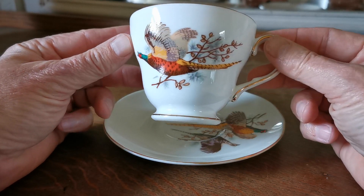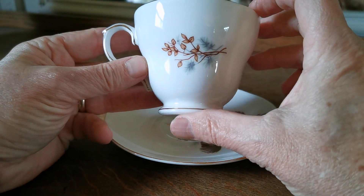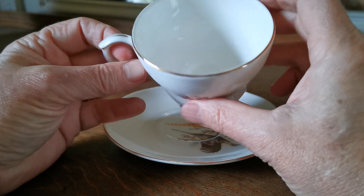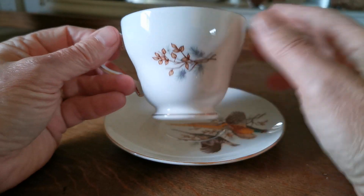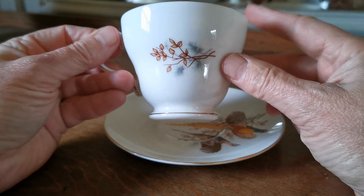The pheasant taking flight is the main graphic on the front, with a little bit of grey and brown foliage on the rear. What we call a D-shaped waisted teacup — it's got a sort of waist here where it comes in — and it's pedestal footed.